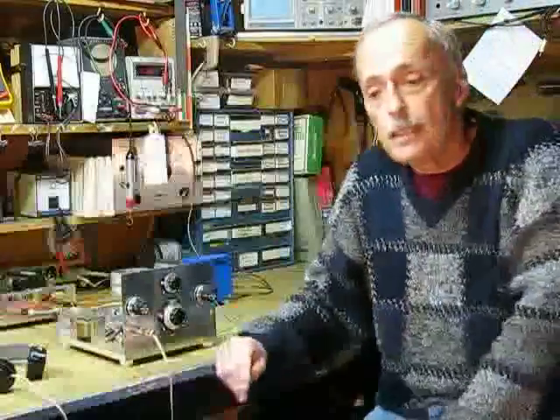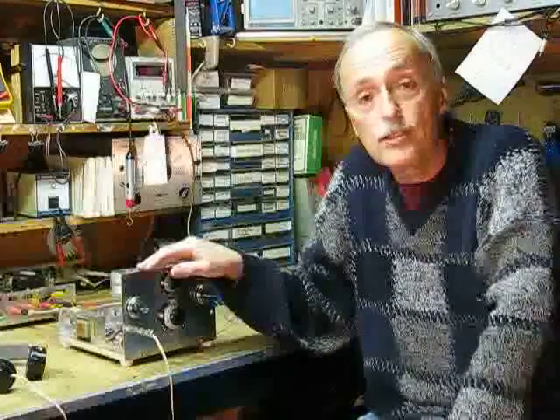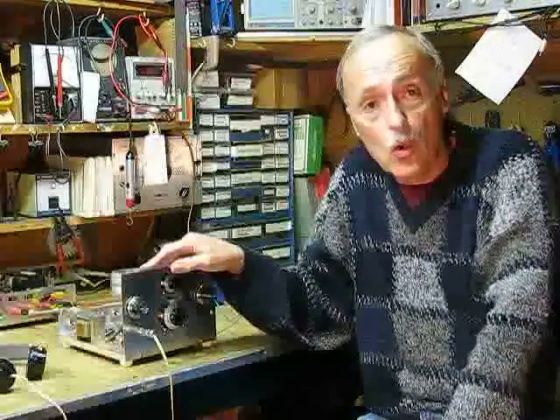Hello everyone, and welcome to John's Workshop. Today I'd like to show you my latest project. It is a regenerative shortwave radio using three 6SJ7 pentode tubes. It also uses the old-style four-prong plug-in coils.